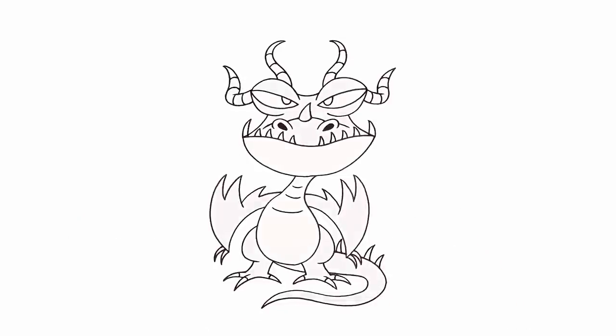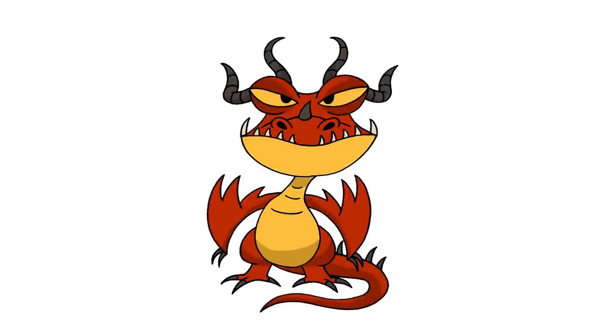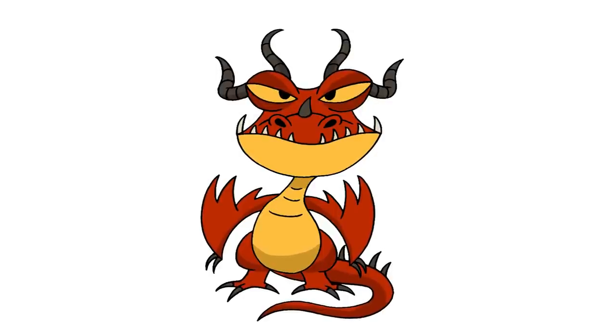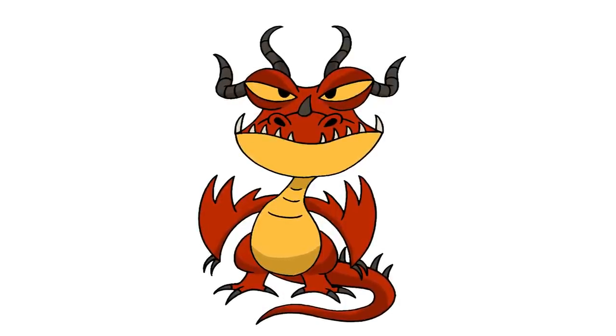And that's pretty much it — there we have it, Hookfang from How to Train Your Dragon. I hope you enjoyed today's lesson. Make sure you subscribe and send me your requests in the comments below. Thanks for watching and we'll see you again soon.